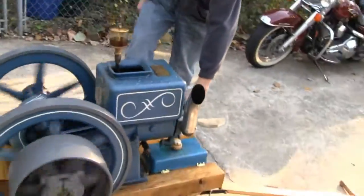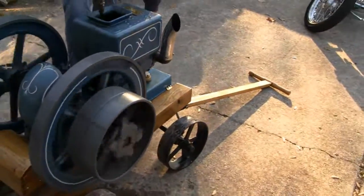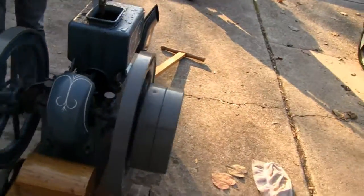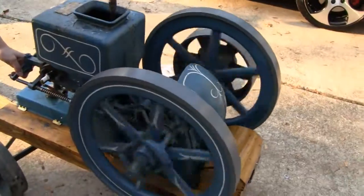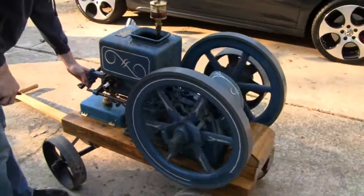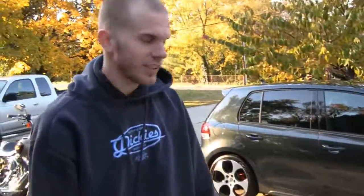There you go, alright you gear heads. Without a supercharger or turbo on there, or nitrous, all we can get out of it is 600 RPMs. See you later, take a bye Race, see you guys, bye.